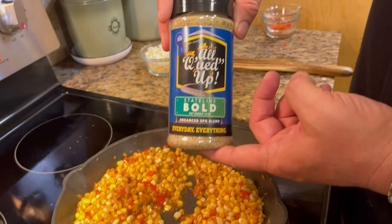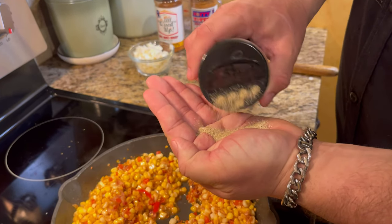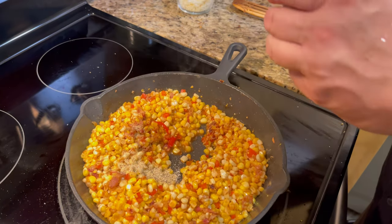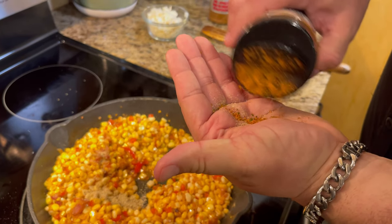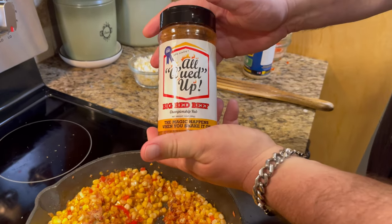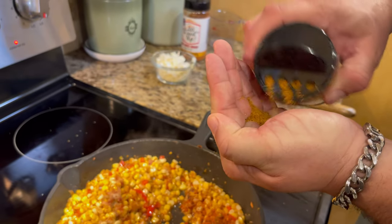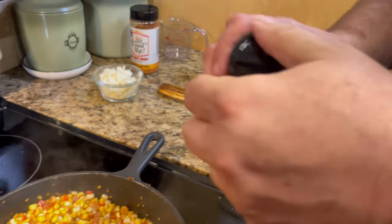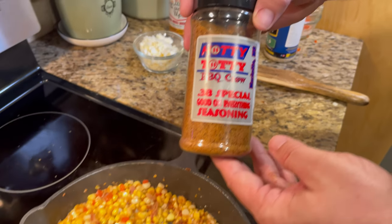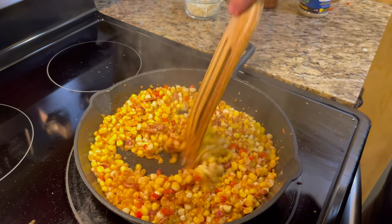I'm going to put a good tablespoon of my All-Cued-Up State-Line Bowl seasoning — measuring it out in my hand. Then a good tablespoon of the Big Red Beef. It's a great product to go in stuff like this. And then also about another tablespoon of Hotty Toddy, which is the 38 Special. Now we're going to cook this down just a little bit more before we add our cheese. She's seasoned up and looking good.